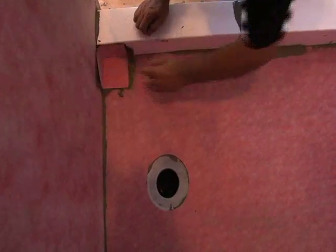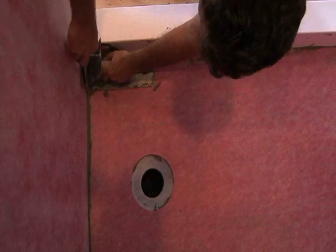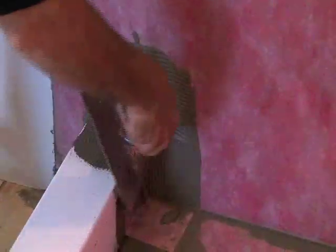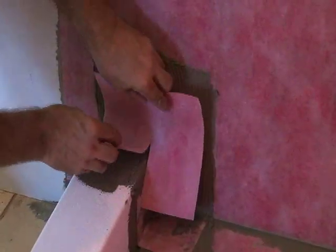Install the remaining inside corners with a modified thinset mortar using a quarter by 3/16 inch V-notch trowel. Install the 8 by 8 inch handmade outside corners with a modified thinset mortar using a quarter by 3/16 inch V-notch trowel.